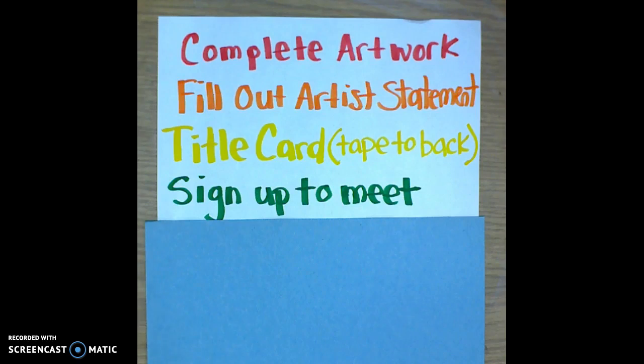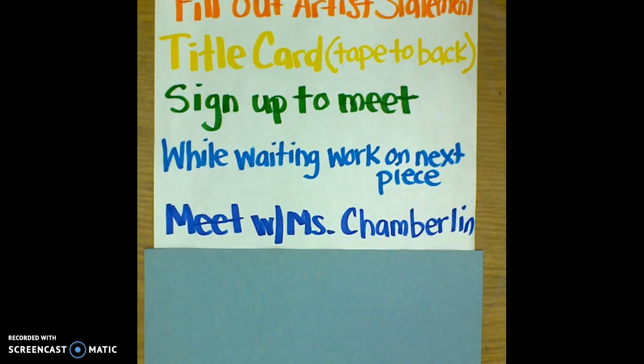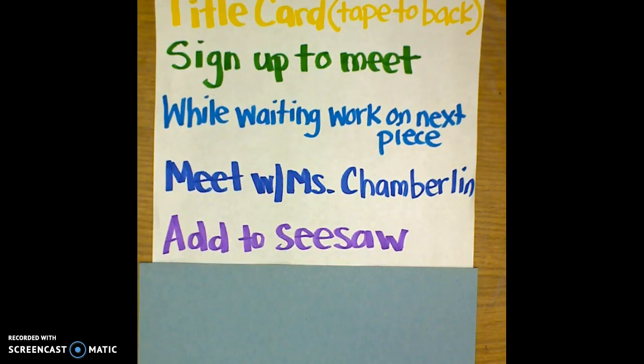Once students have completed their work, filled out the artist statement and the title card, they can sign up to meet with Miss Chamberlain. While they're waiting, they should be working on their next piece or another piece of choice. During the meeting, students will review their artist statement, make sure the title card is taped to the back, and give themselves a grade for their artwork. Please do not put your artwork in Seesaw before meeting with Miss Chamberlain — this is an important meeting to go over what elements you used and share your ideas with her.